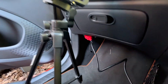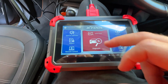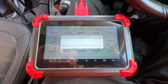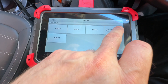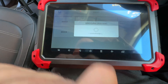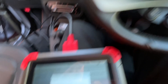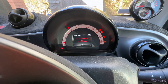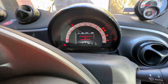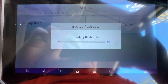We've got the OBD tool plugged into the OBD port. I'm going to put a key in — it doesn't really matter which one — just to power it up. Now we're going to go to Special Functions, Key Programming, Smart, 453 — because it is a 453. It says turn on the ignition switch, which I have. We need to back up flash data, and it will be doing this for a while, so we'll be back in a bit.